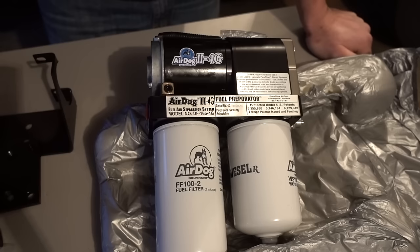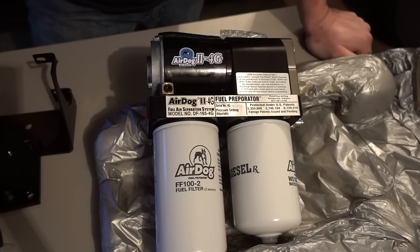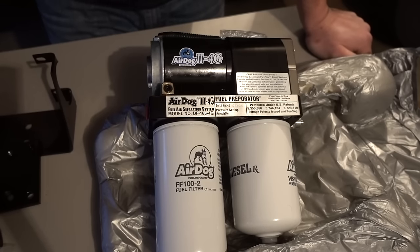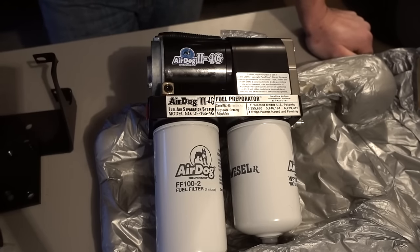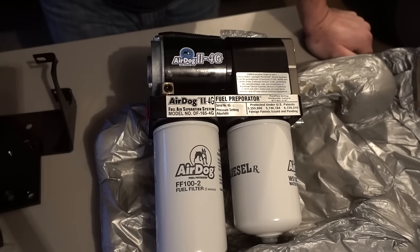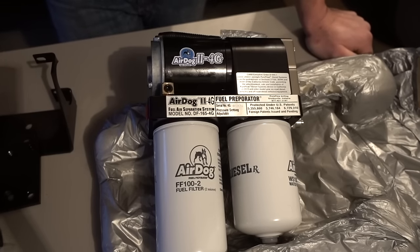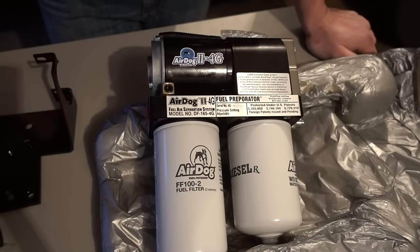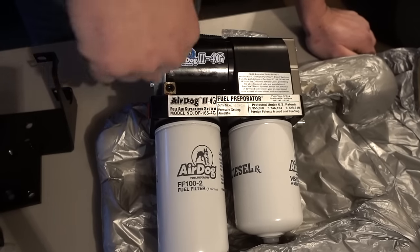In a high-return system, all that unused fuel returns right back to the top of the tank, and when it does that it's basically falling right back on top of your fuel level, which in most cases is going to cause more air to re-enter the system. What I like about Air Dog's demand flow is that it's being recirculated within the pump instead.